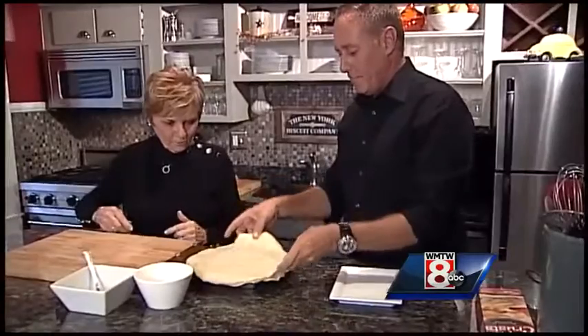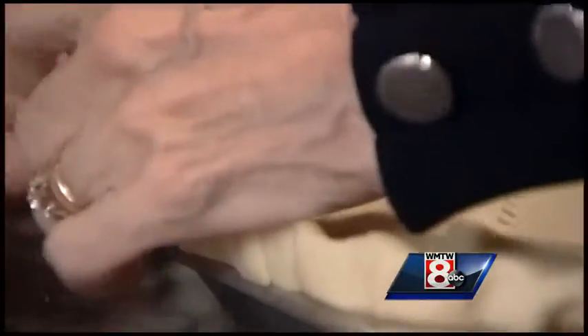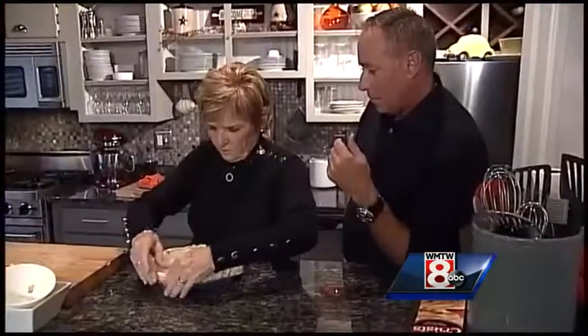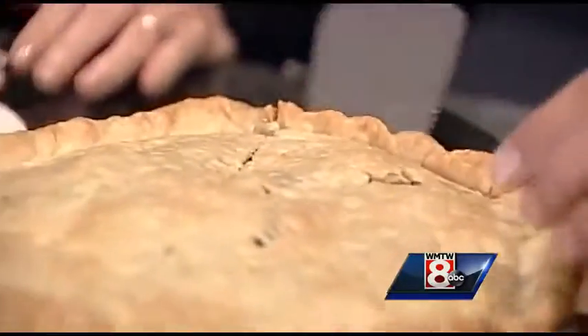And the cheat crust. Then you just throw this in at 350? I'd say 375 for about 30 to 40 minutes, because everything's cooked — it just needs the crust to cook.